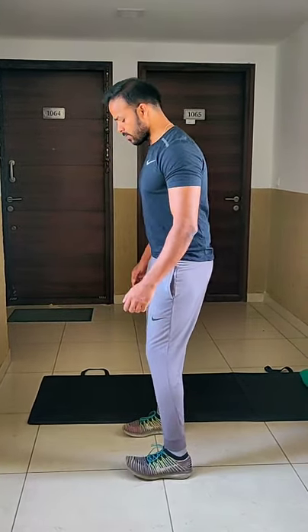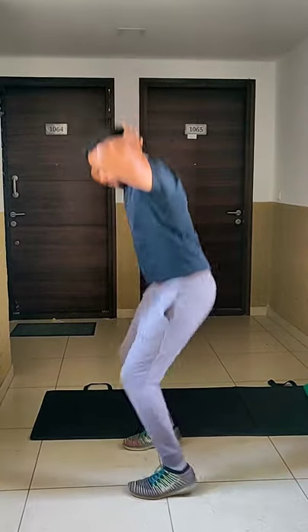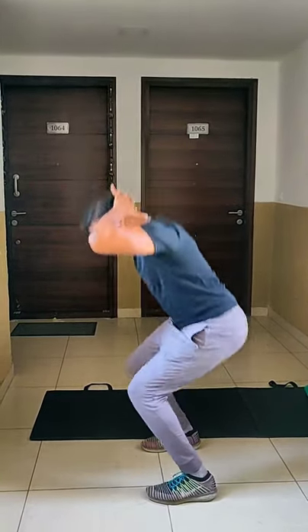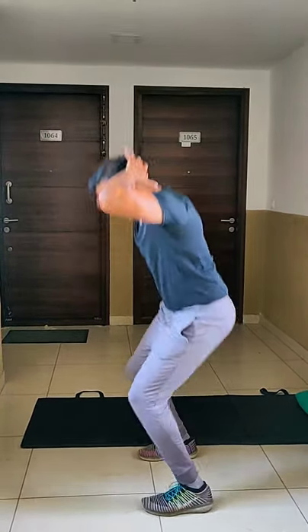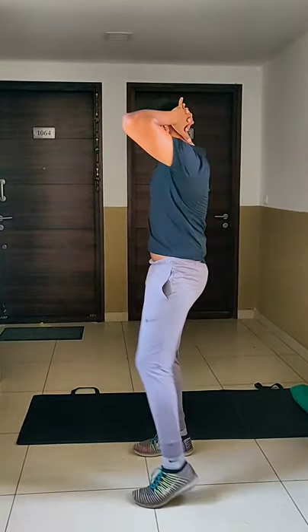Now let's begin with the workout. Let's begin with exercise one — squat and jump. Get into squat position and do a squat and jump. Jumping should be smooth. This exercise will be taught at beginner, intermediate, and advanced levels. For the beginner level, you can do one squat and a knee up — alternating squat and alternate knee up.